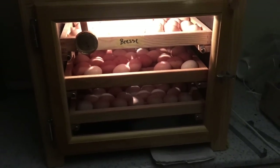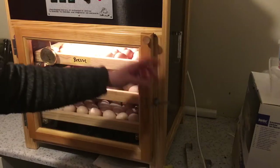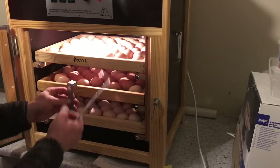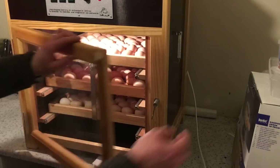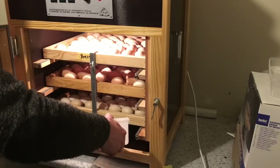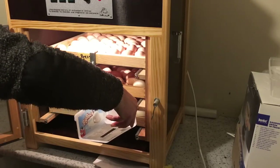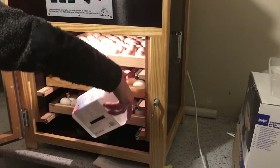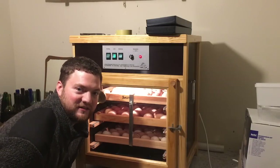We'll do another candling in about a week, and I'm very excited to have these chicks hatch between Christmas and New Year's. I have to put this back on to rotate the eggs and fill up some more water. The temperature I've had to adjust a little bit because we've had such crazy fluctuation in the temperature outside.